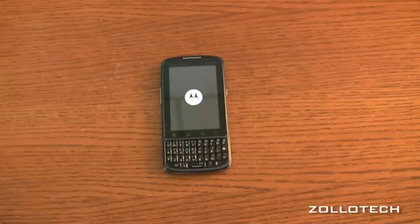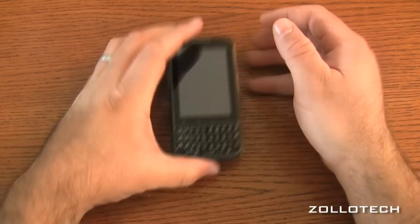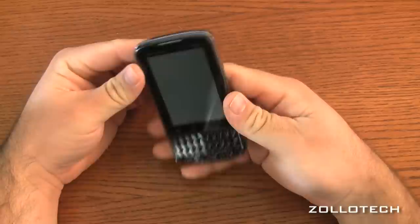You're going to have to like this style of phone. For those of you that use a BlackBerry and are thinking of going to a Droid but really want that kind of keyboard, this might be a nice alternative for you.